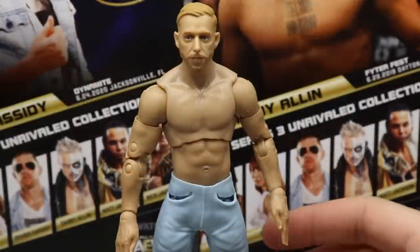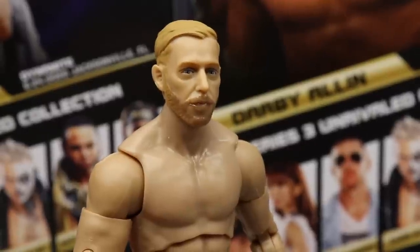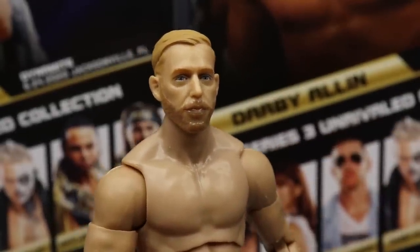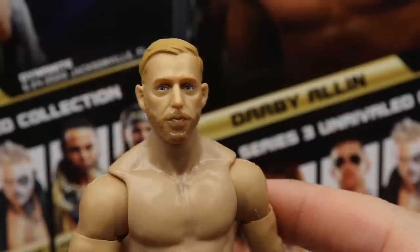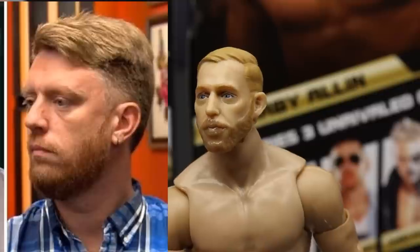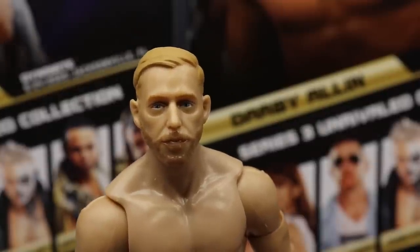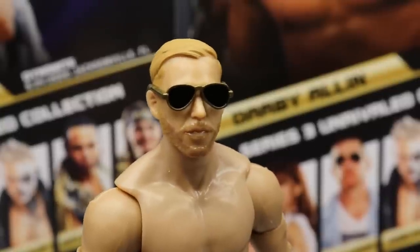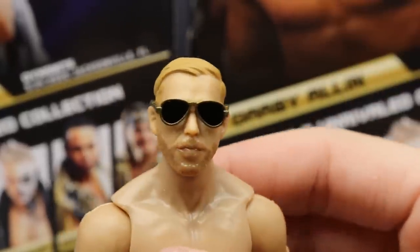Getting into Freshly Squeezed himself — I've gone ahead and put the pocket hands in. The head sculpt: I think the likeness is totally there, it looks just like him. The bags under the eyes and wrinkles beside his nose make him look a bit aged, but if you put the sunglasses on — which Orange Cassidy usually wears — it's uncanny, it looks just like him. I like the hair sculpt. It kind of reminds me of Heath Slater a little bit.